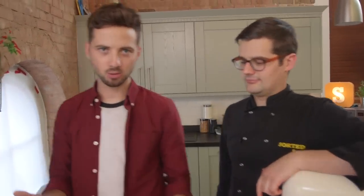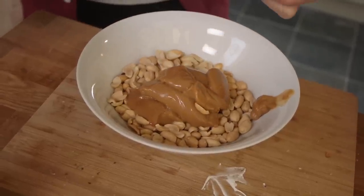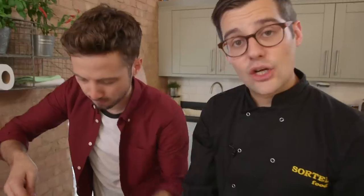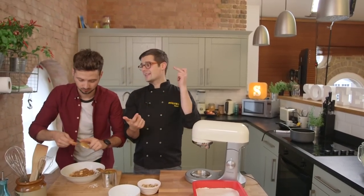Now for layer two — the bit that really makes it a Snickers bar — the nutty caramel. All you have to do is take your roasted nuts, crack them, and mix that in a bowl with some caramel. And actually, this is not the first confection we've ever made. If you click on the eye up there, you can see all the others: wagon wheels, Jaffa cakes, giant Ferrero Rocher ice cream, and now this one.